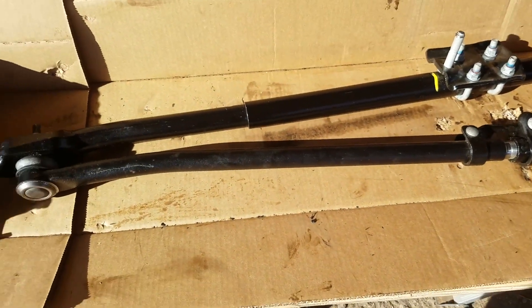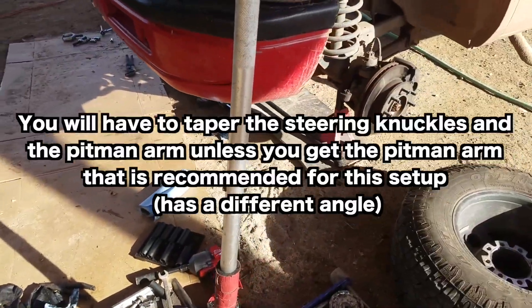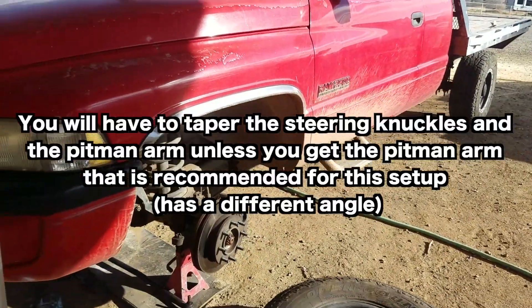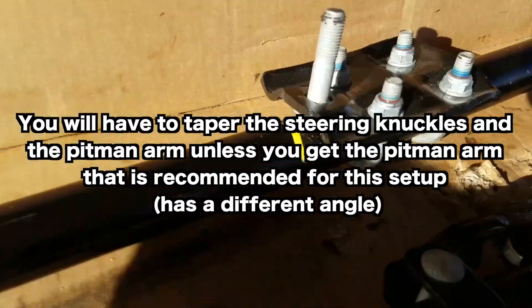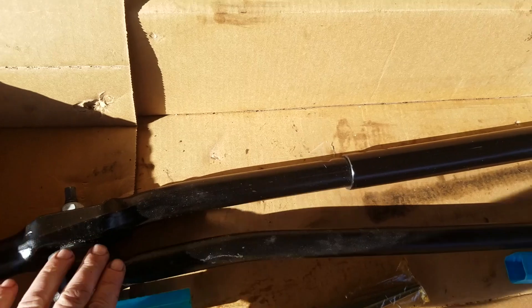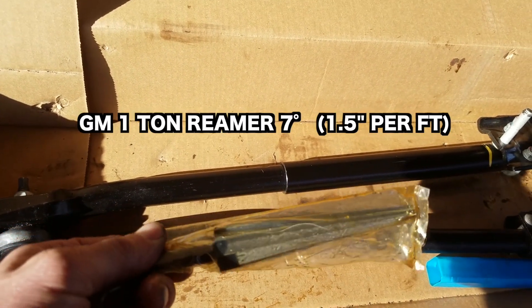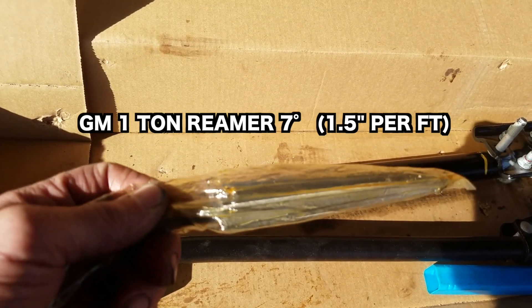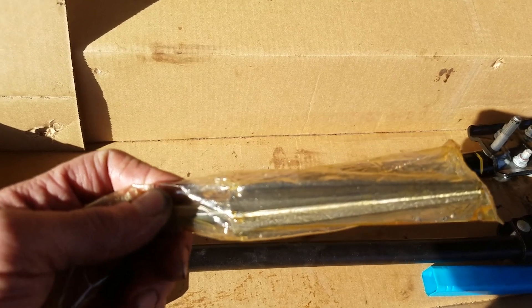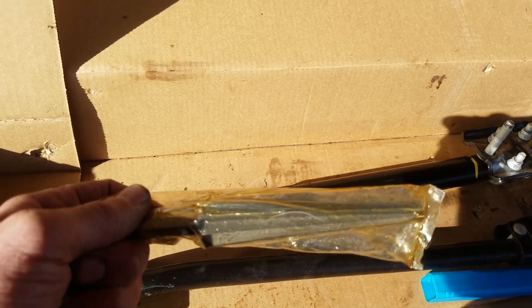The next problem is the taper on the tie rod ends and the pitman arm — it's going to be different from what this is. I'm not too sure what the taper size is, but if you're going to make it taper to this setup, you're going to want one of these, which is an expensive little sucker — about $90. It's a GM one-ton 1.57-degree taper. If you get one, don't get the Snap-on version because the taper is just slightly different.